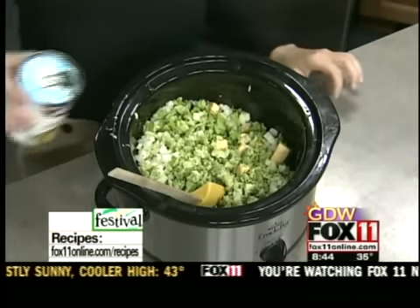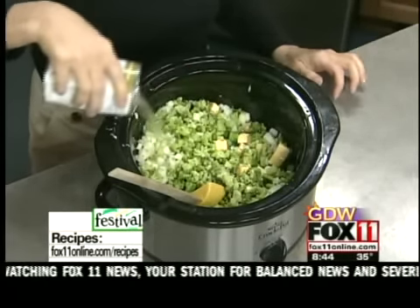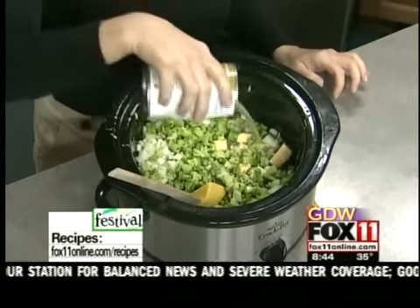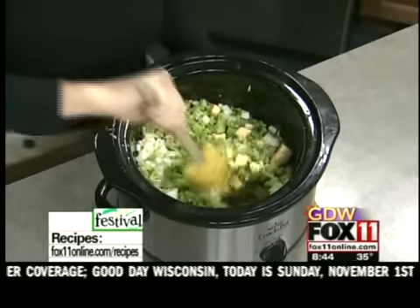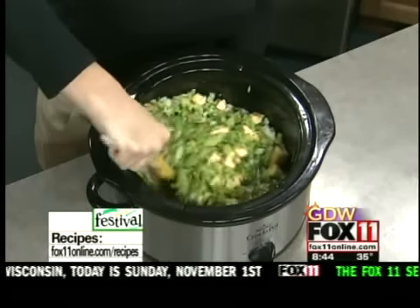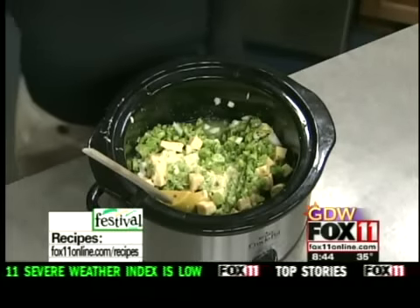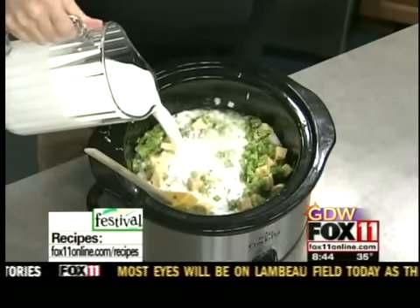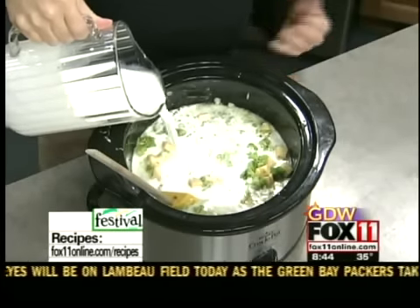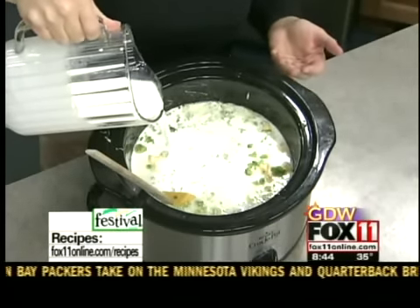And now we've got about a cup — you can just kind of eyeball it — of chicken broth. If you have homemade, great; I usually use the can or the box, not quite the full can. And then, depending on how thick you like it, the recipe calls for four cups of half and half. What I like to do is maybe start with three, and if after it cooks for a while it looks a little too thick, you can always add some more.